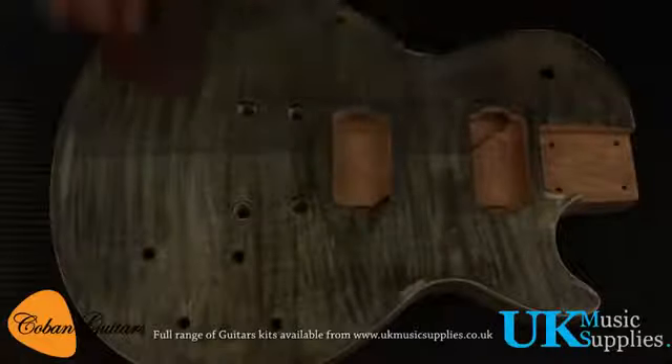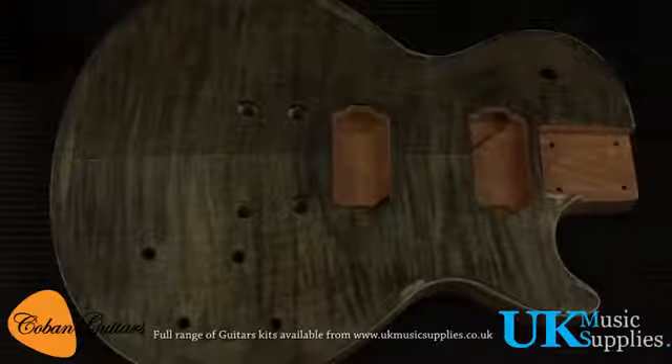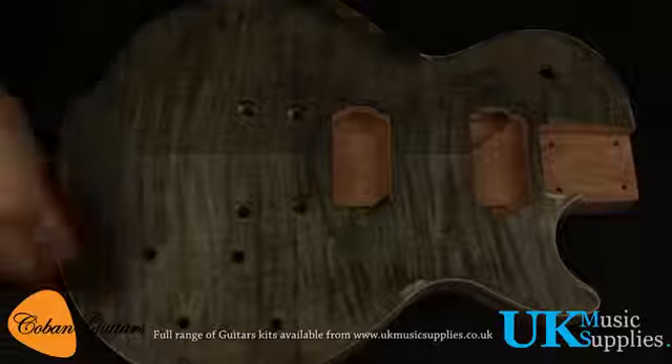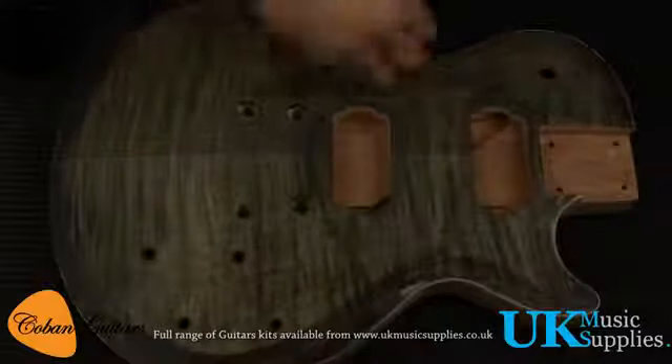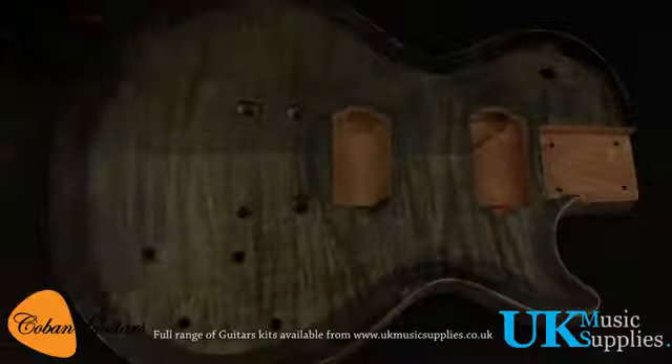Testing out what a burst would look like — smudge it in, leave it to dry, then hit it with more black around the sides, really picking on the spots that aren't taking the dye very well.